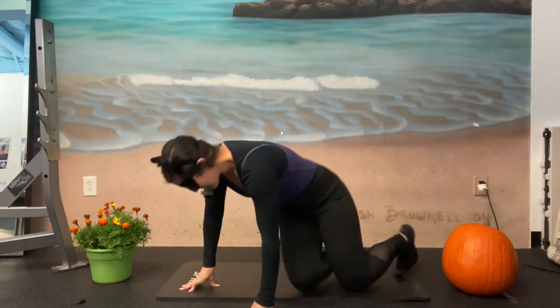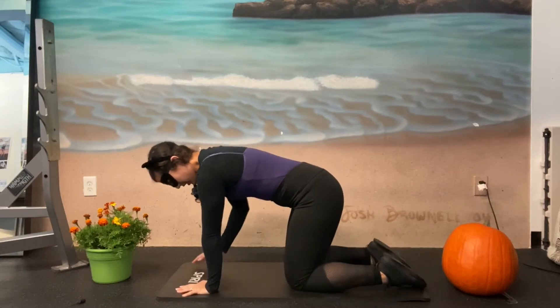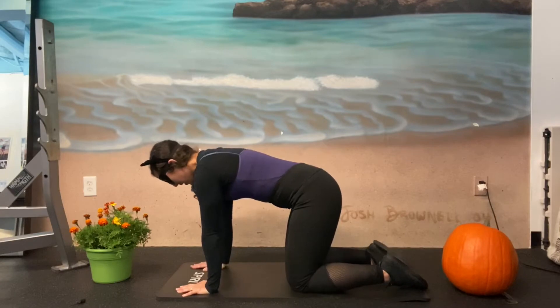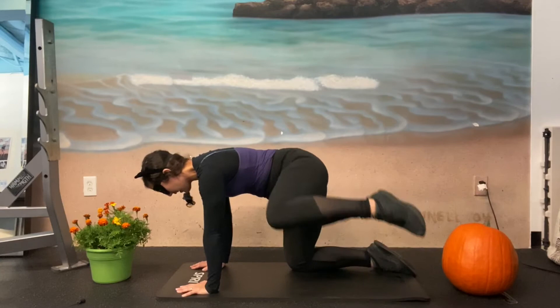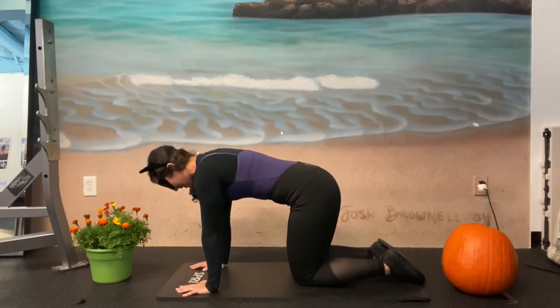Let's first start off on our hands and knees. We're gonna go into a fire hydrant. Make sure all of our joints are stacked — wrist, elbow, shoulder, knees under the hip. You're gonna lift one leg open as high as you can and back down. Make sure that you don't compensate by leaning to the opposite side. Let's begin.